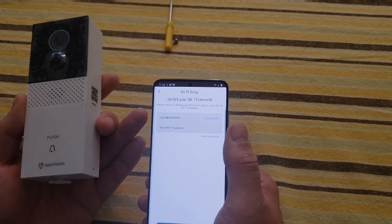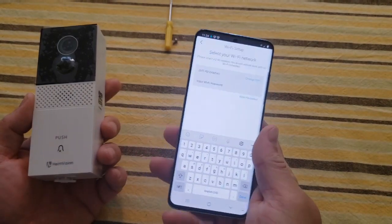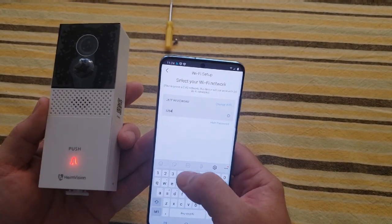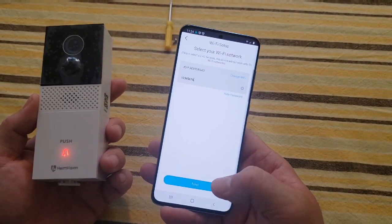This is the internet I'm connected to — it happens to be 'Jeff Reviews for You.' I'm going to input my password. I've just made it easy for this demonstration — one two three four five six seven eight — and no, that is not my normal password. All right, hit next.